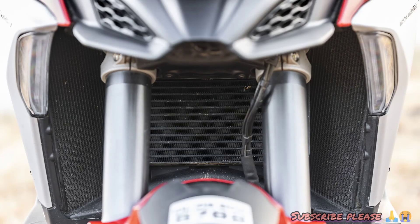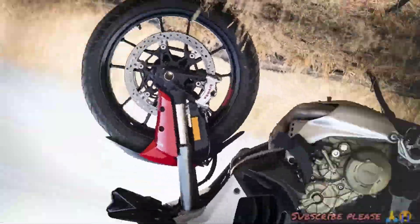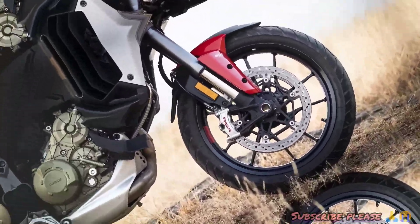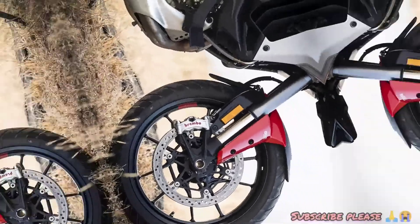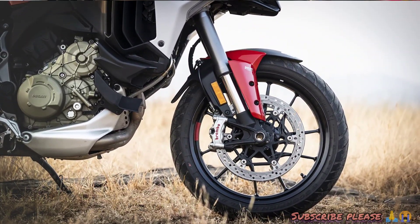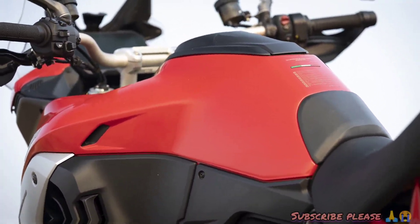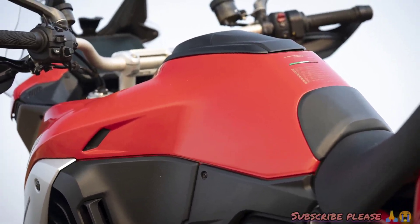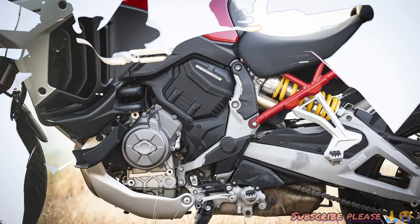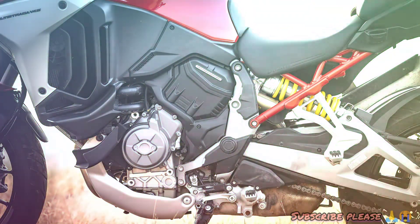The step-up seat is available. The display is 6.5 inches with a TFT screen. We have a small aluminum monocoque frame and a fully adjustable front fork (USB 4) and fully adjustable monoshock with remote spring preload. There is a double-sided swingarm. The bore is 80mm and the stroke is 70mm. The wheelbase is 2560mm.